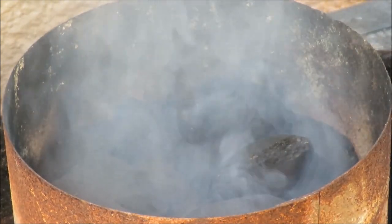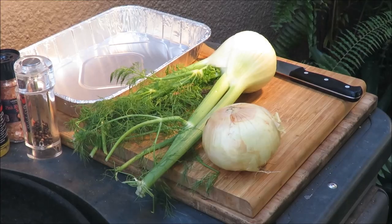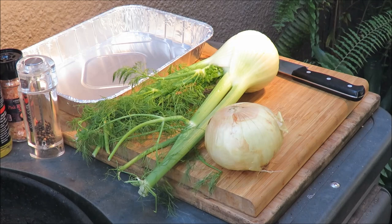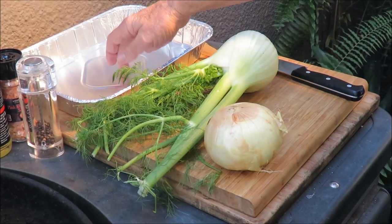Smokey fire in the hole, let's cook some salmon! While the grill is coming up to temperature, let's prep up this salmon. We're going to cook it in this pan here on the grill.